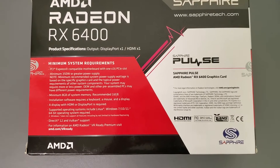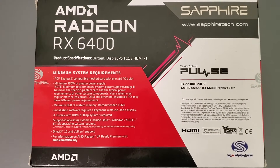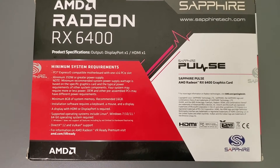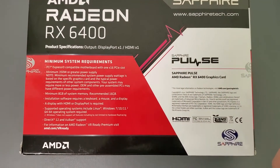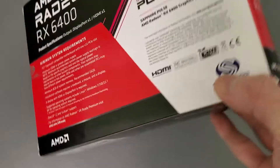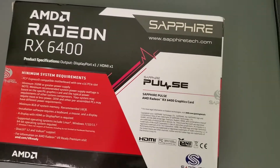They're the only ones in the market that actually have a single slot card, so there you go. That's the minimum requirement — you need a 75-watt power supply, which is not bad actually. Let's open this up.